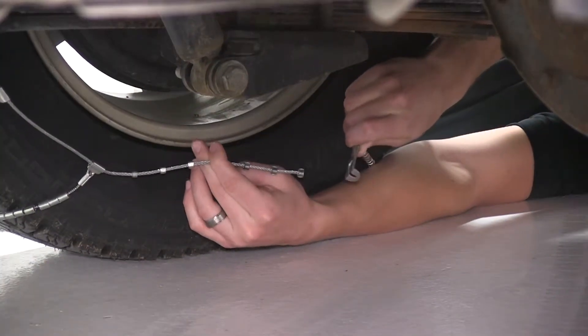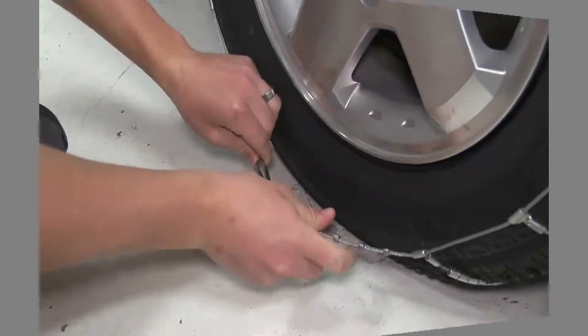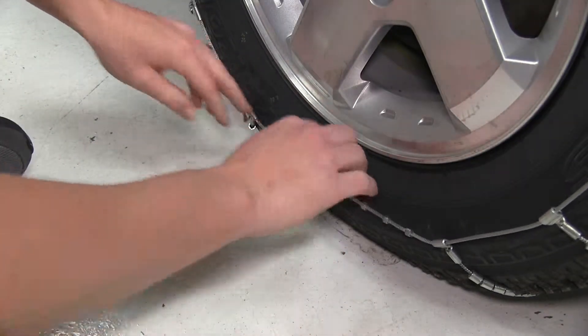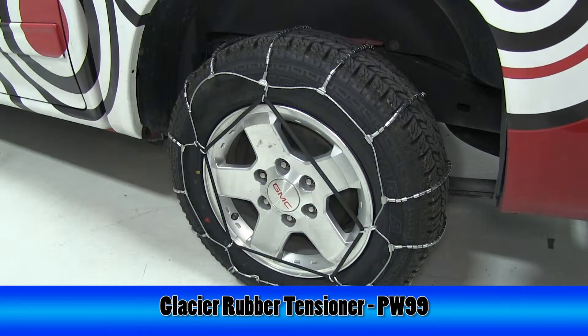We'll now move to the inside of the tire, where we'll connect the cable and the hook of the tire chain. We'll then move to the outside of the tire, where we will again insert the cable through the hook of the tire chain. Now the manufacturer does recommend a cable tensioner, part number PW99, which we'll use in a pentagonal shape to further secure the tire chain to the tire.